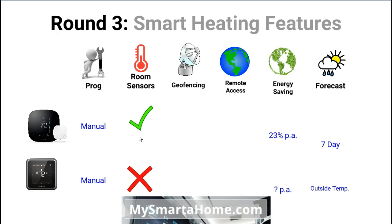Room sensors are plastic buttons you can place in different rooms around your house. They communicate back to the thermostat wirelessly, letting it know the temperature in that individual room and whether or not that room is occupied.